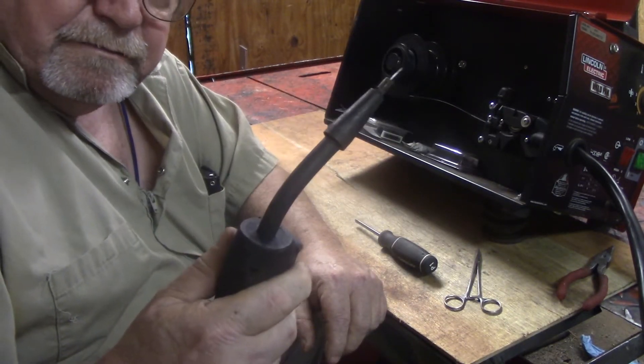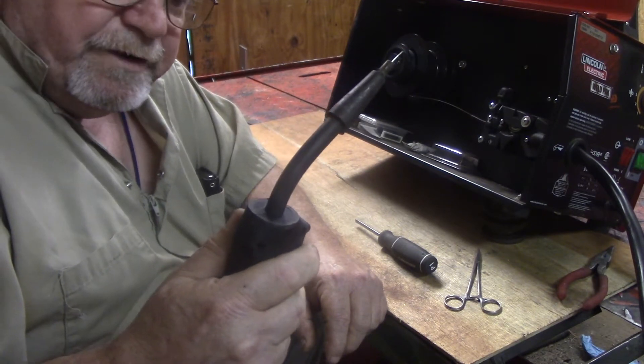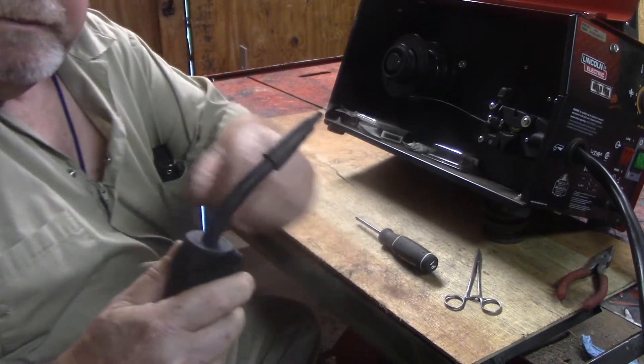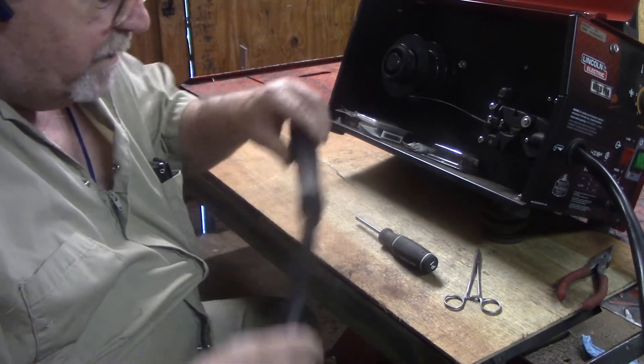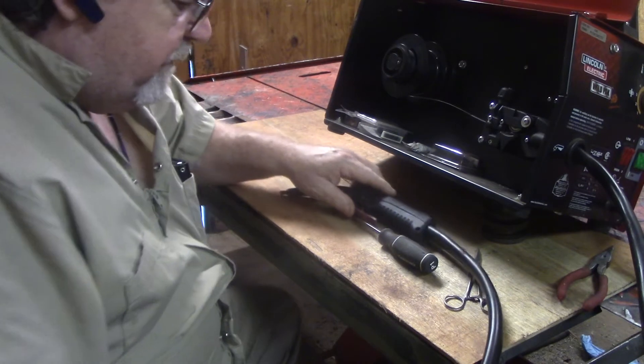Whenever I would hit the trigger, it would just keep right on feeding wire. It wouldn't shut off. And I wasted quite a bit of wire because I had to finish what I was welding.